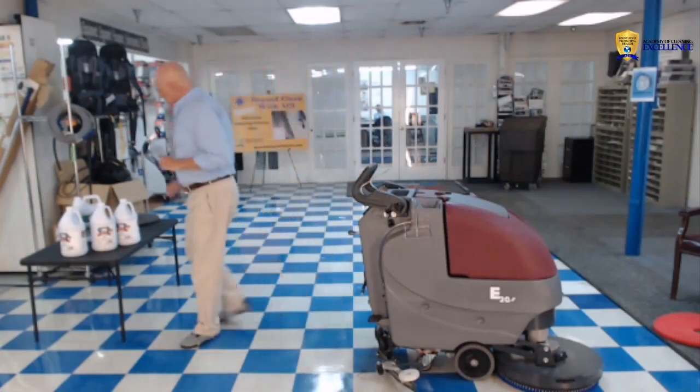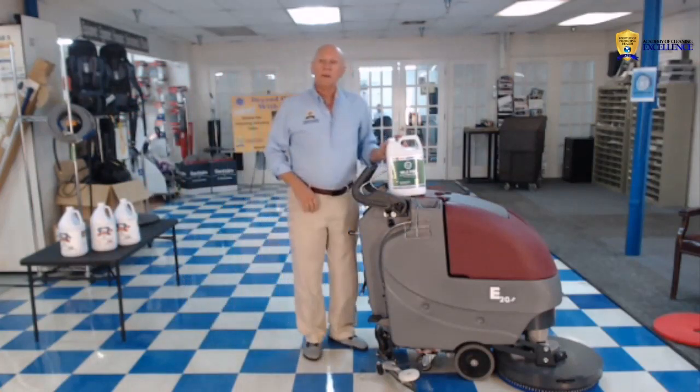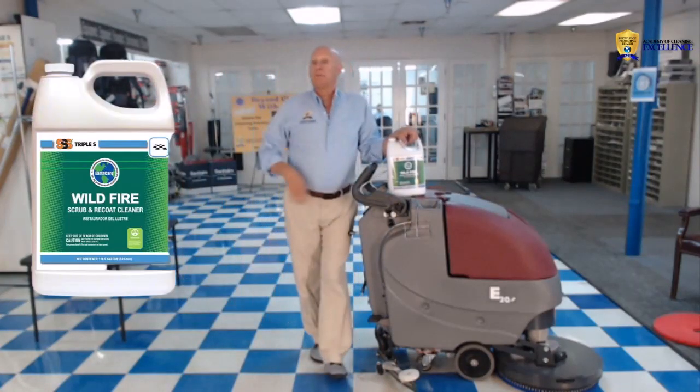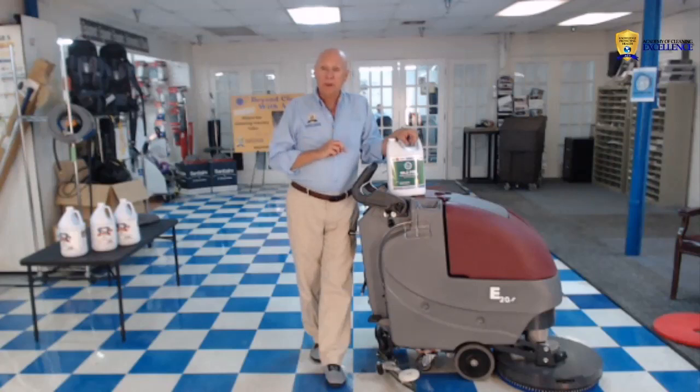Now, if I'm going to top scrub the floor, I need a different chemical. This particular one is called Wildfire. I use it because it is an 8 pH instead of a 7, which is a neutral cleaner. We want a slightly stronger chemical because we're going to clean the floor before we recoat it.